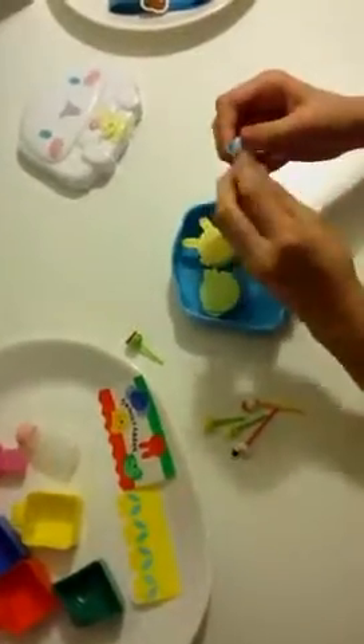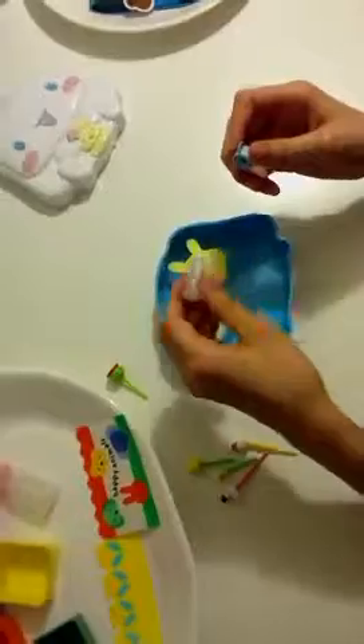And this is for like ketchup, or mayonnaise or something like that. So you don't have to bring the whole bottle.